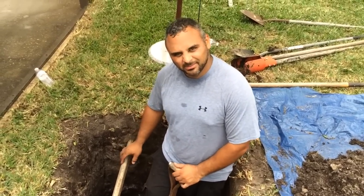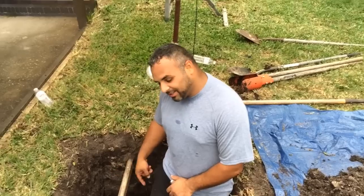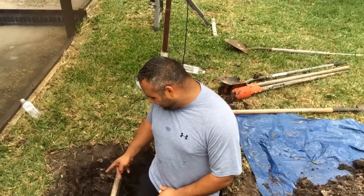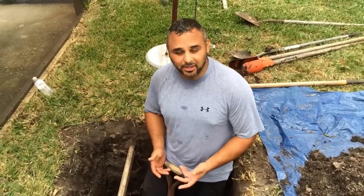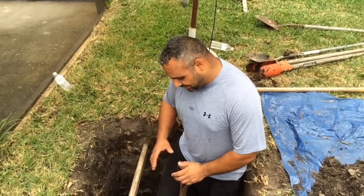We're going to build a frame around here, and it's going to go about six inches higher than that. We did run into a little problem, but not too big of a problem — it's a sprinkler system. But we're going to cut that and reroute it around the back side of the tower, or maybe the front. We'll see. But that's not going to be a problem.